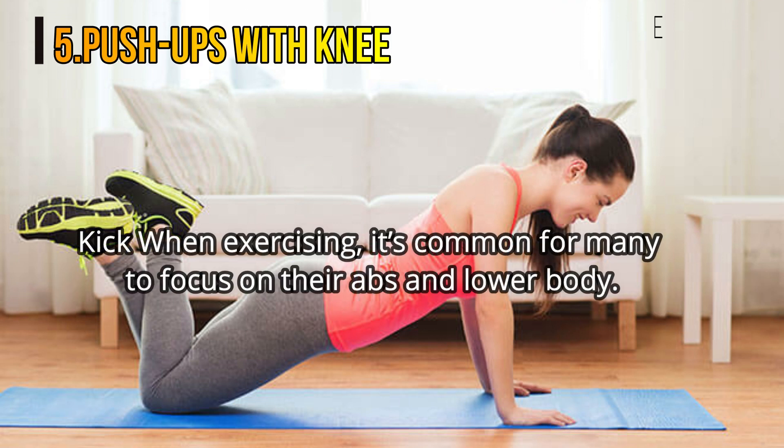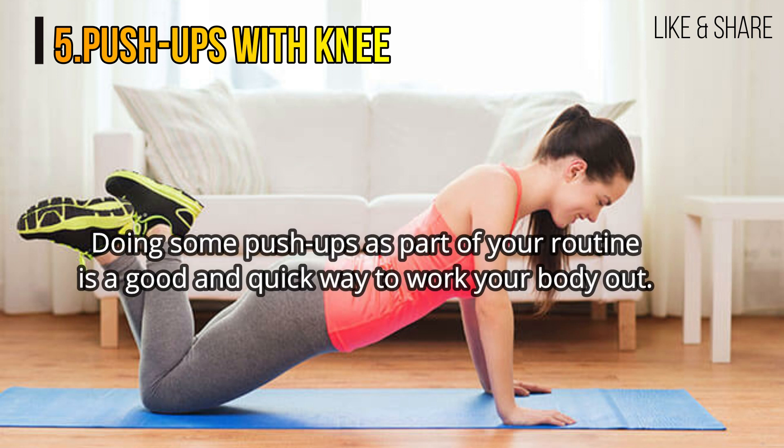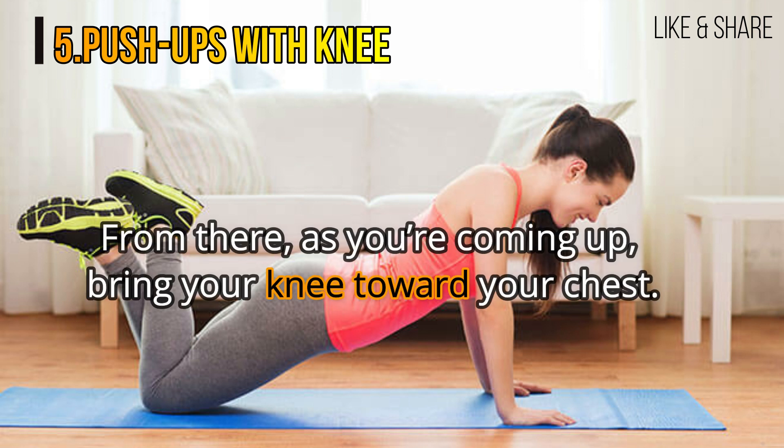5. Push-ups with knee kick. When exercising, it's common for many to focus on their abs and lower body. The thing is, it's also important to exercise your arms. Doing some push-ups as part of your routine is a good and quick way to work your body out. What's more, you can also add some ab exercise. Position your body in a normal push-up by keeping your hands shoulder-width apart. From there, as you're coming up, bring your knee toward your chest.